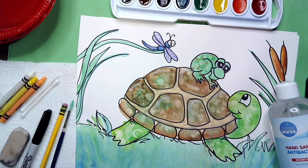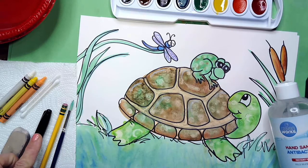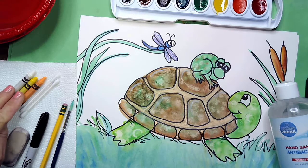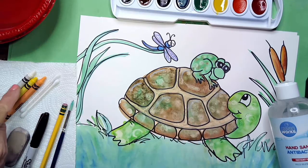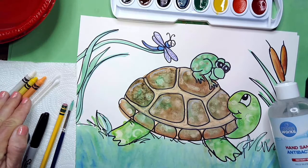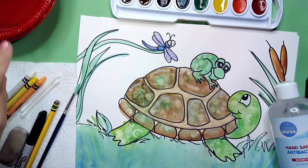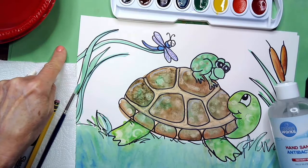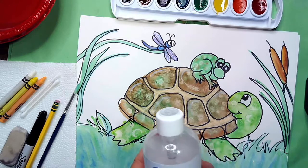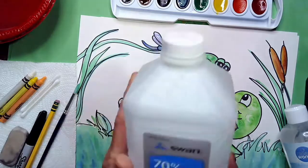Let's get ready to do our cute picture of our pond pals. For today's lesson you're going to need some watercolor paper, a pencil, an eraser, and a Sharpie marker for drawing. You'll also need a light-colored crayon — white, yellow, peach, anything that's light — for the resist. You'll need a set of watercolors, a paintbrush, a bowl of water, and some paper to cover the table. Our secret ingredient is either hand sanitizer or rubbing alcohol.